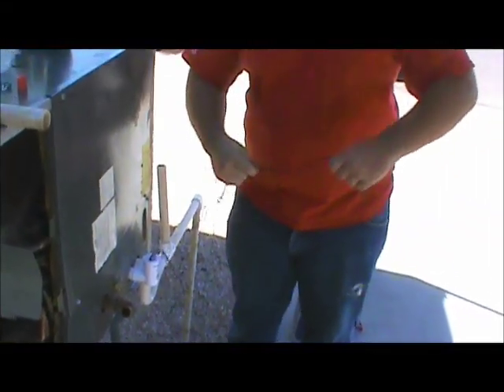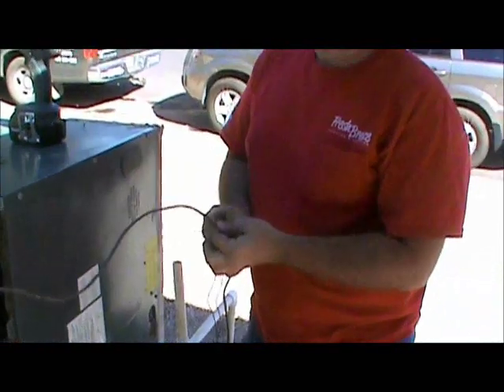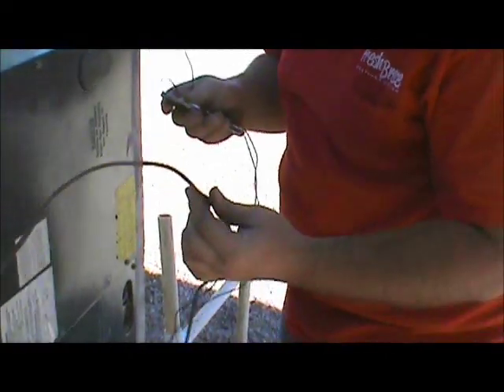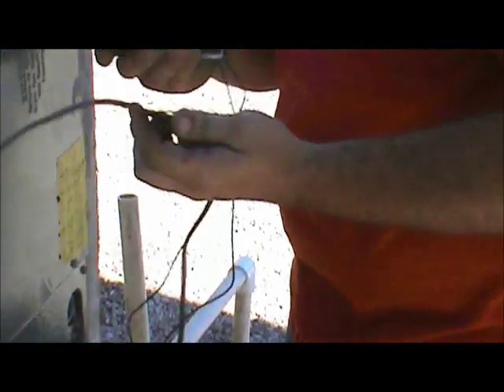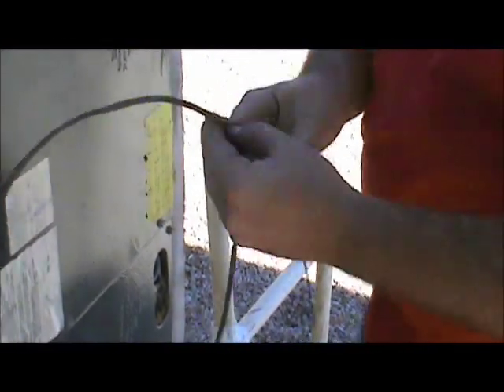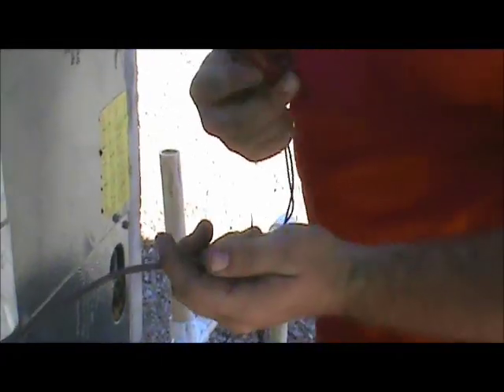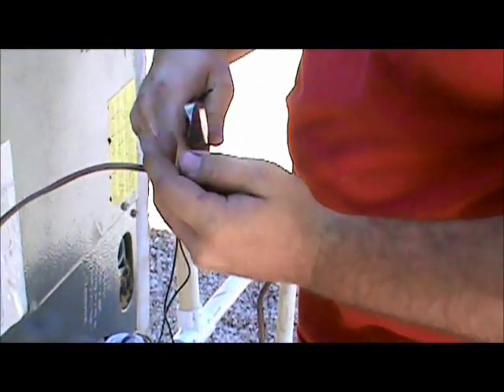Then you're going to take your two wires. You're going to take your wire going to your thermostat — this is your thermostat wire going to your thermostat. You're going to take your knife and you're going to split it open. Don't cut yourself. You're going to pull it out, take your wire cutters, and cut that red wire in two.